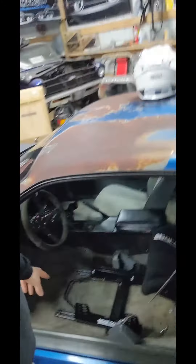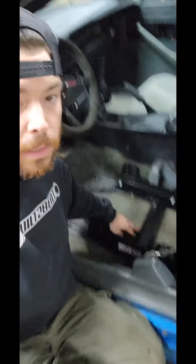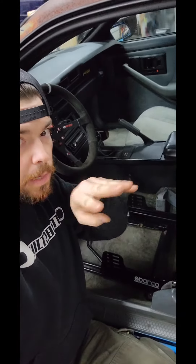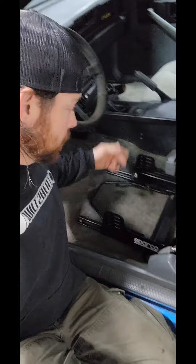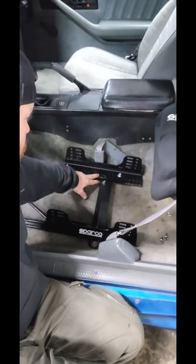So what we ended up doing is I have these universal Sparco brackets — ordered those offline. And they just come as two individual rails, which in my opinion were super duper chinzy. So what we ended up doing is we welded a cross brace between the two rails to hold those a lot more secure so it's not going to walk. And then we utilized the front two holes in the bracket, which worked out perfect on the third gen. Then in the back, we welded a brace between the two bottom rails.